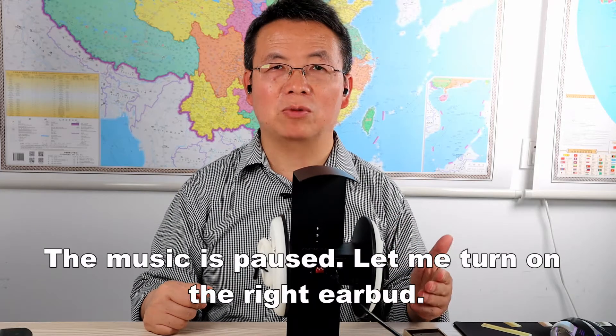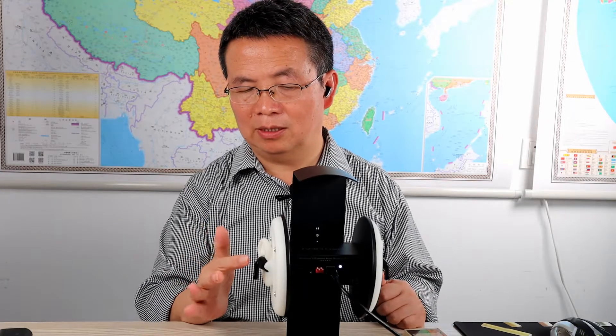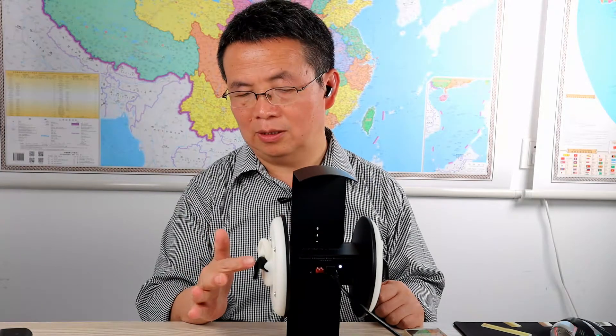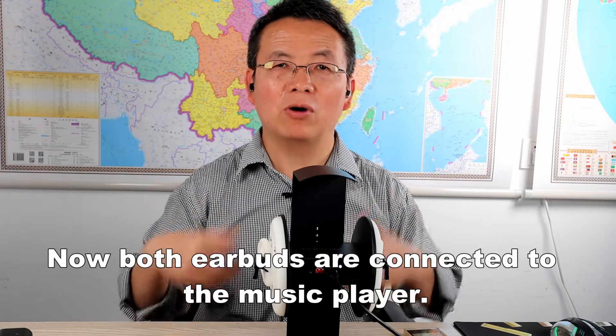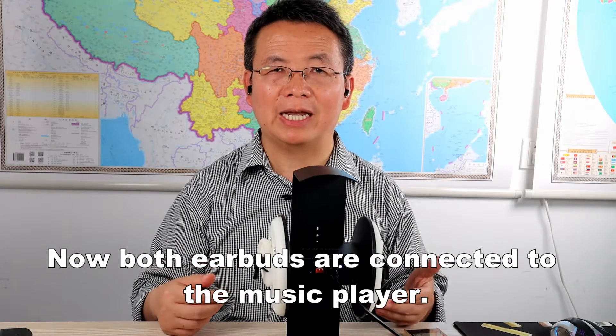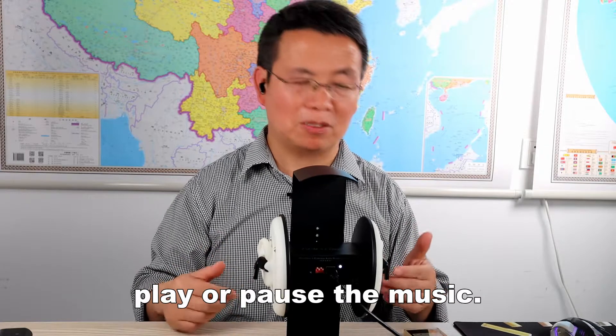Now the music is paused. Let me turn on the right earbud. Power on — connected. Now both earbuds are connected to the music player. You can press any one of the earbuds to play or pause the music.